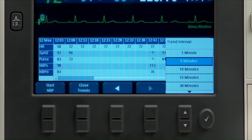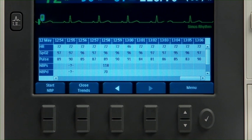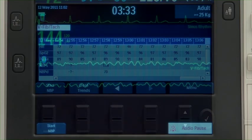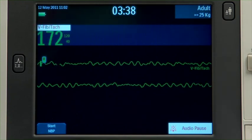The HeartStart XL Plus stores up to eight hours of monitored trending data that can be displayed in time intervals on the screen. While monitoring, alarms alert you to changes in the patient's condition.